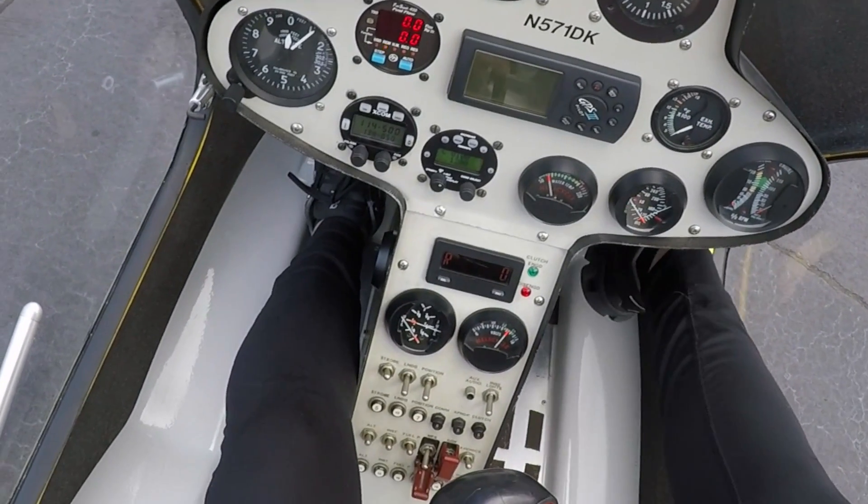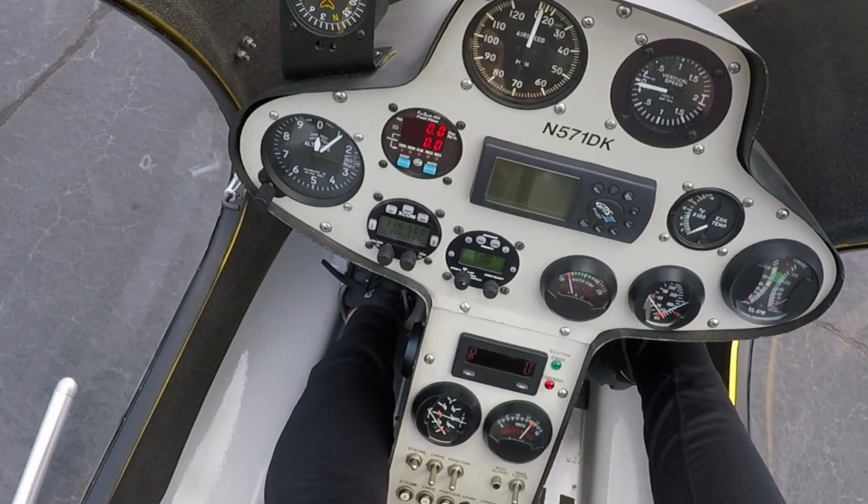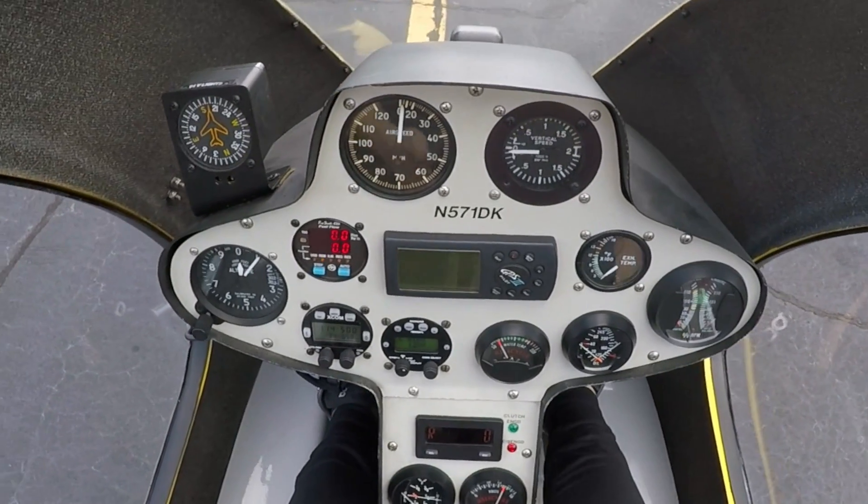Basically you're just going to hold the starter, switch over to the start fuel, you'll hear the engine light off, and then we'll go from there. All right, here we go.